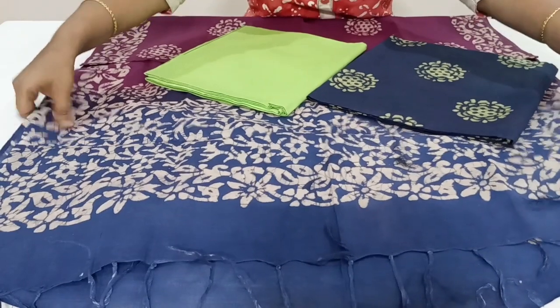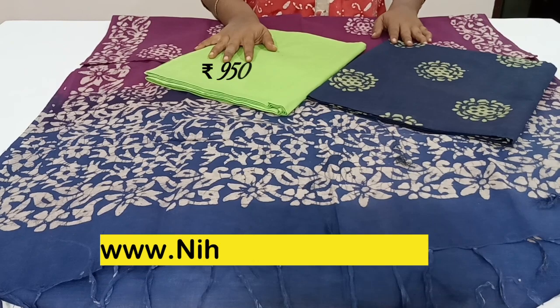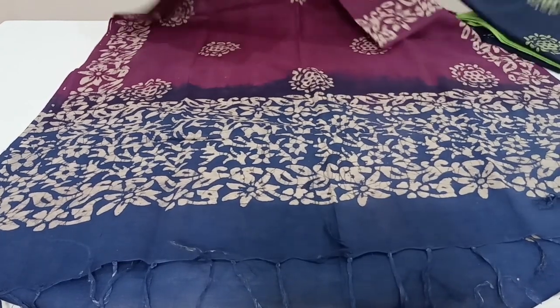You can see the nice design and beautiful color combination. The price of this set is ₹950 with free shipping. Let's see the next design in a different color combination.